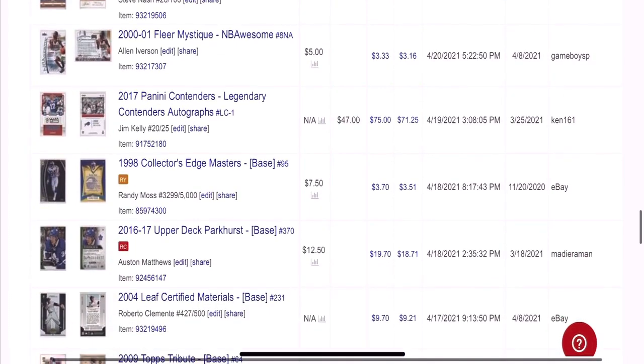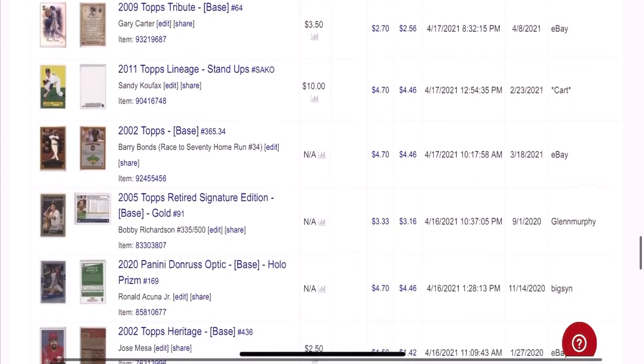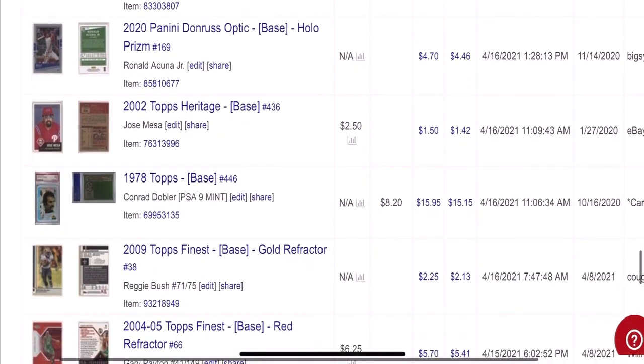Randy Moss rookie. Auston Matthews rookie. Clemente, Gary Carter, Sandy Koufax. You can see the type of names I'm looking for — those key guys and those rare inserts and short prints.